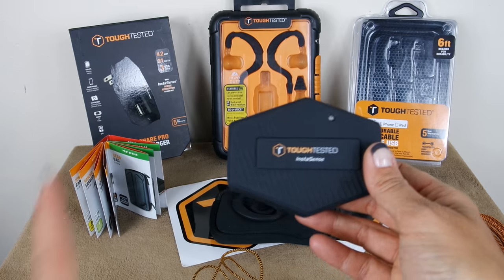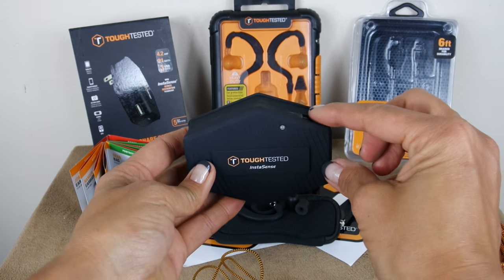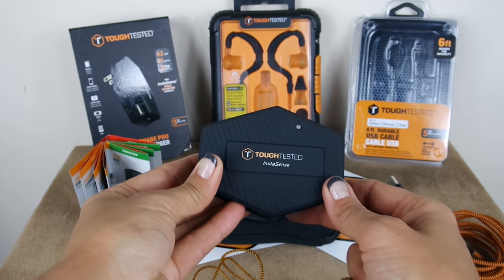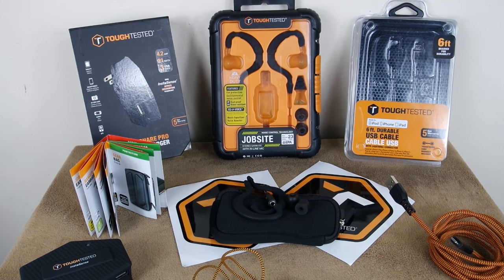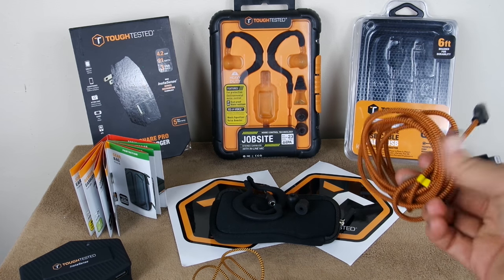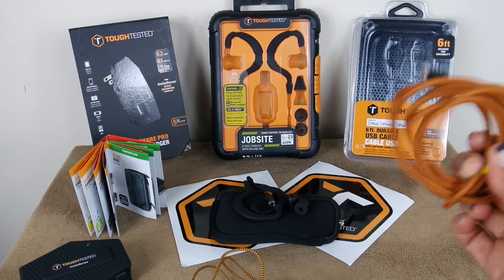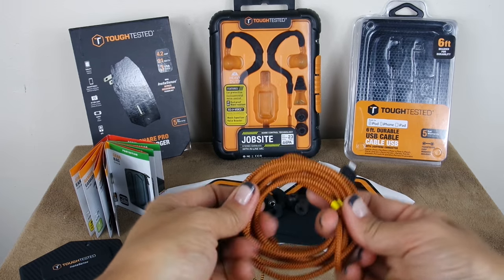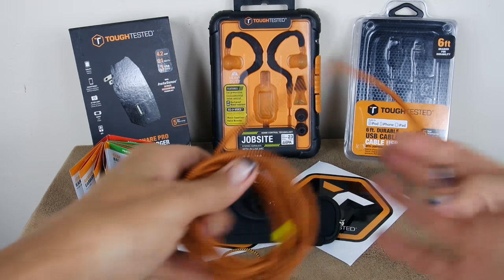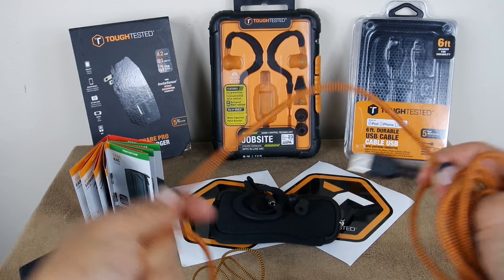The wall charger also has Instasense technology — it'll actually recognize your device and distribute the power accordingly. Now let's check the Power Share Pro cable. I don't know about you but I go through so many charging cables, and especially lightning cables — somehow they all seem to die.